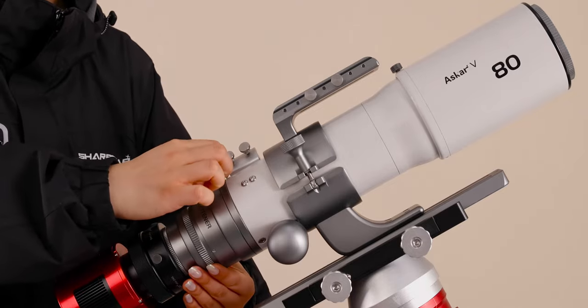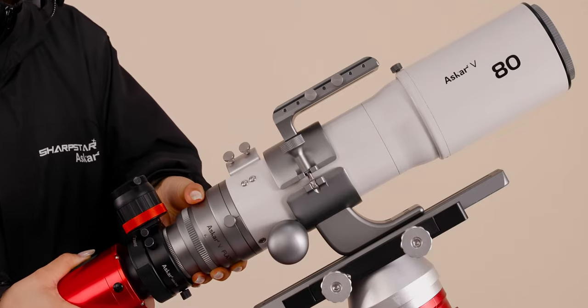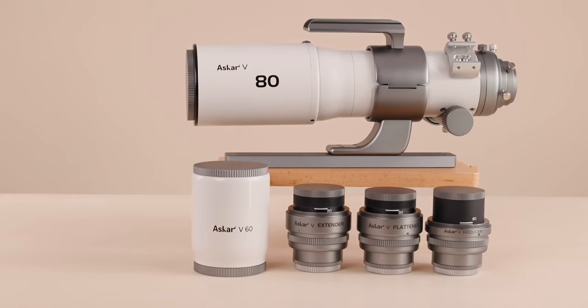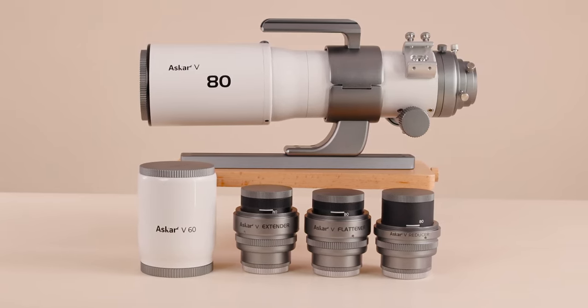You can easily shoot more images of your choice in different photography modes. Experienced astrophotographers who wish to advance will also find more possibilities for astronomical photography in the V system. The ASCA-V is a great choice for your astrophotography.